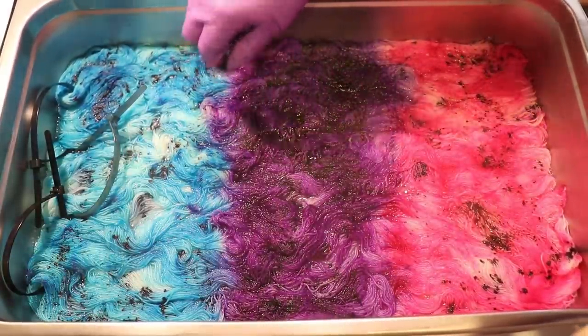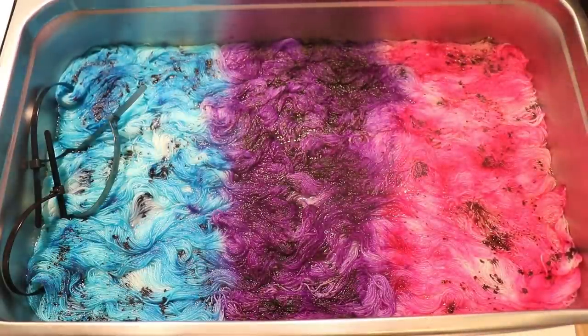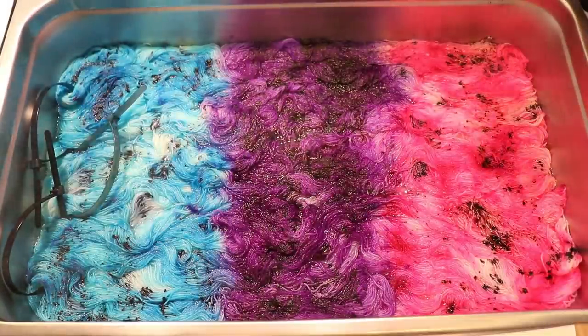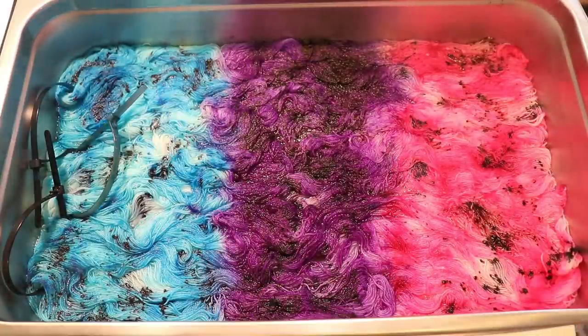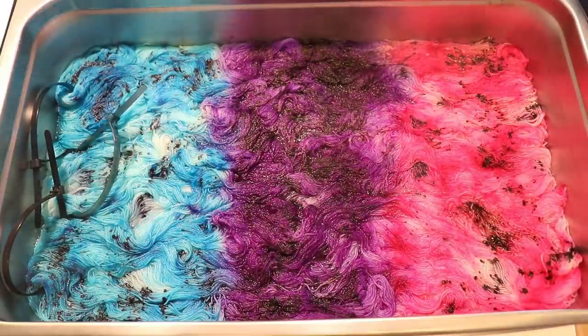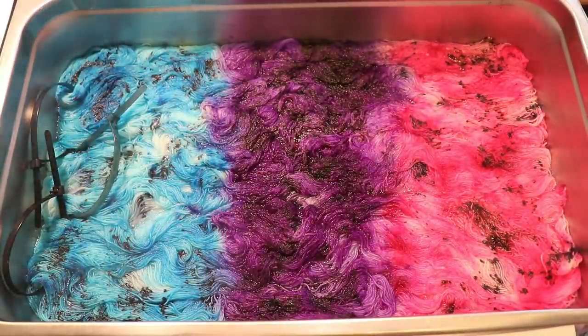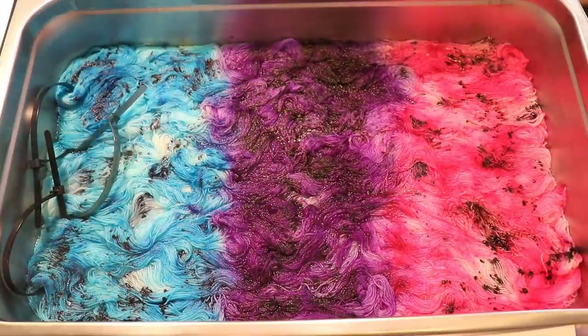I am very curious if I will be able to tell the difference between the black speckles versus the other colored speckles. I don't know if I will be able to distinguish that on the finished yarn, but that's something I'm very curious about. Honestly, I can't tell how much of a difference these different dark colors are making. On the pink, I do see some cabernet versus black feel, but it's so subtle, it's hard to say for sure. I am now going to wait 10 minutes before we flip this, because I want to give these darker colors a chance to set before we flip to add color to the other side.